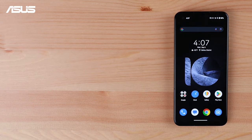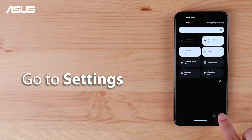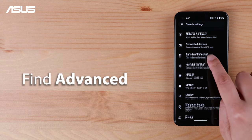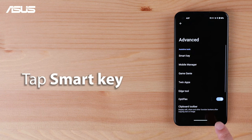Now, let's try it out together. Swipe down twice in the main screen and go to Settings. Scroll down and find Advanced. Tap SmartKey.